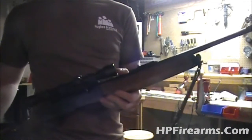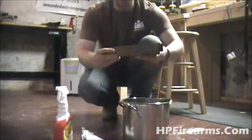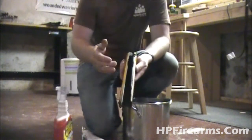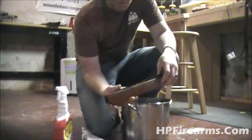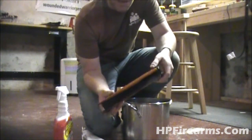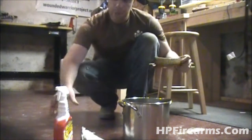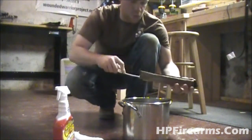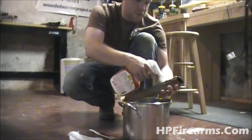Alright guys, so I've got the forend off here. These Remingtons — a lot of the gas action is up here in the front of the forend to help reduce some of the recoil and the way it functions. So they get pretty nasty. The first thing I'm going to do is clean this thing up real good. Now in this pot I've got some really hot water. So I'm going to take this brush, put a little bit of water in here, take some crud cutter, and squirt it in here.